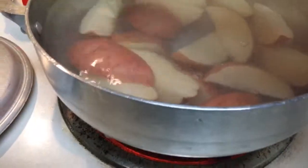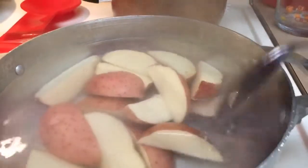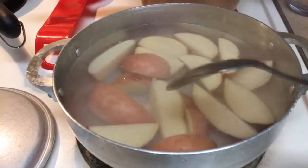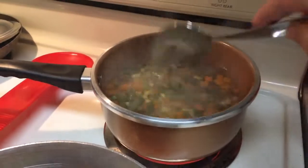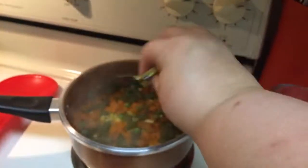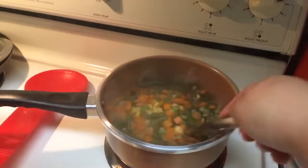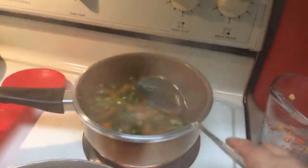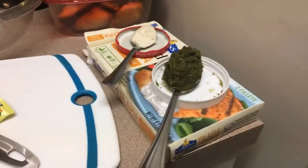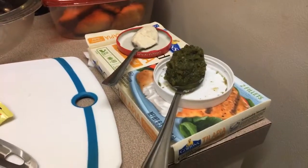Make sure all the potatoes are submerged. Guys, I'm kind of new at this so forgive the recording. I just hope y'all can hear me okay. It's gonna be quick because they were frozen — I'm gonna add my little veggie pack.